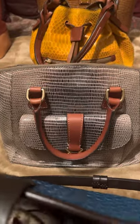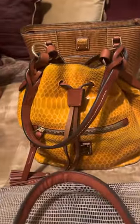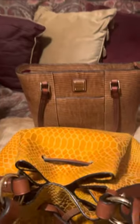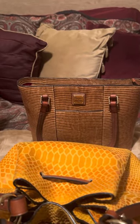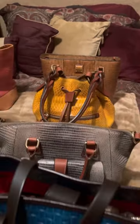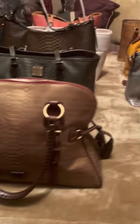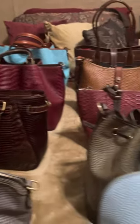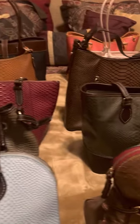Then we get into some more snakeskin — they call this the Talia bag. I have it in the Naomi, and then I have another snakeskin in a smaller drawstring they call the Logan. Then I have a crocodile in cognac. So as you can see I have crocodile, lizard, woven, Caldwell, snakeskin, more lizards — all of that in this first exotic collection.